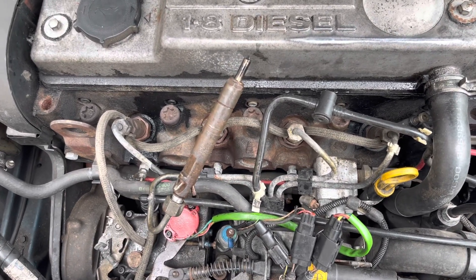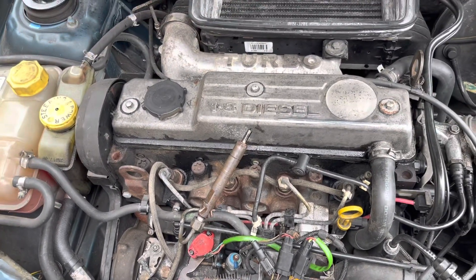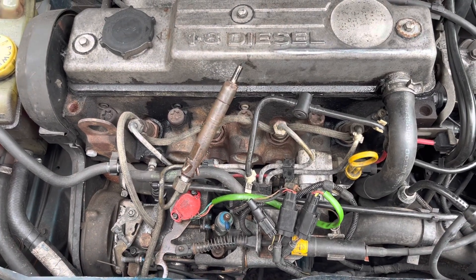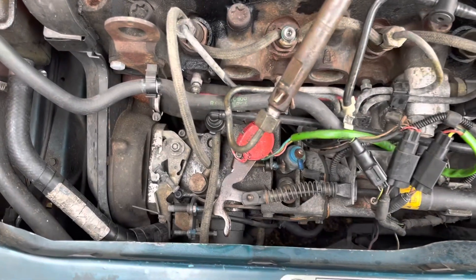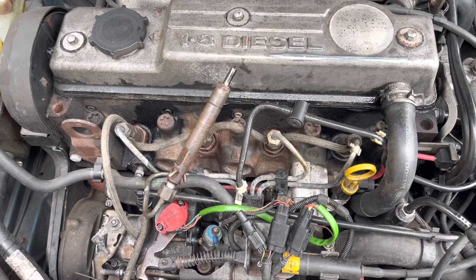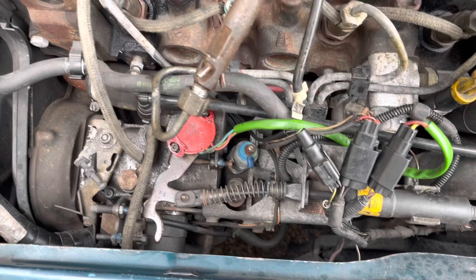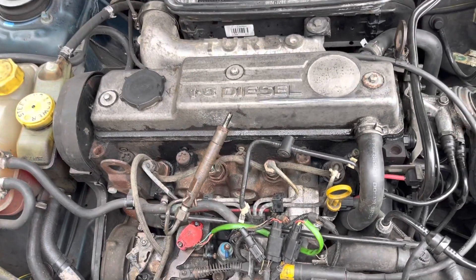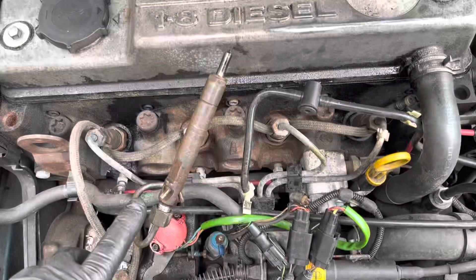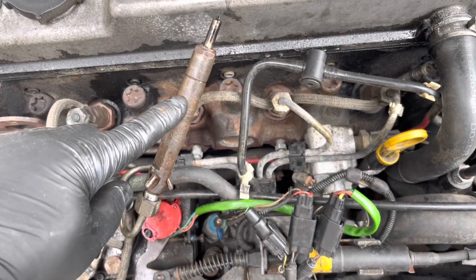The idea is to fit a TDCi engine from a Transit Connect but using the original mechanical pump - so we'll be using a direct engine in an old Escort with a fully mechanical pump with one wire to the solenoid. I like that because I can fix it. What I needed to know was whether the pump was going to pop the injector at the same pressure.